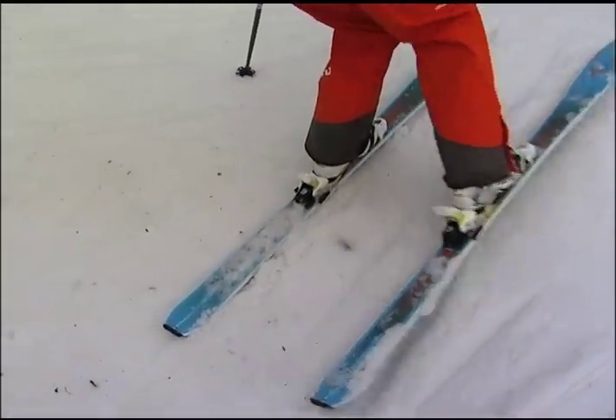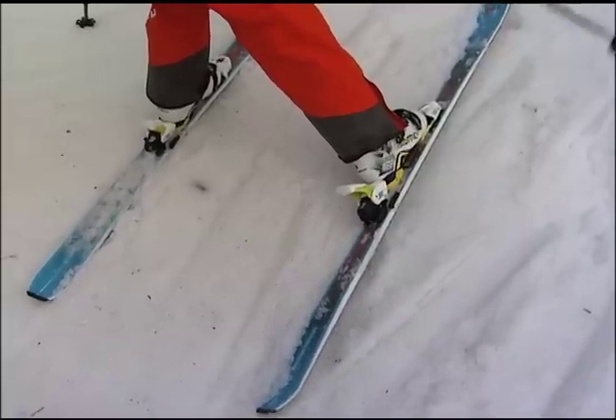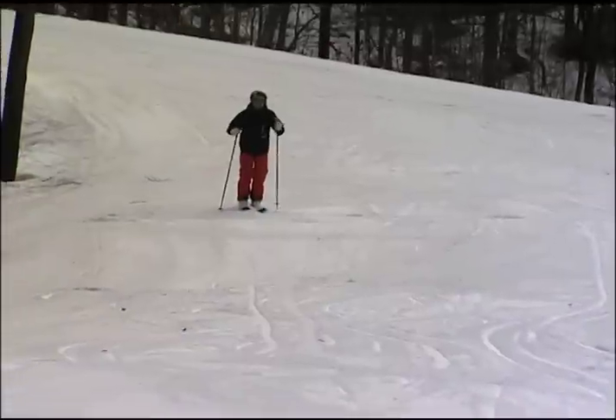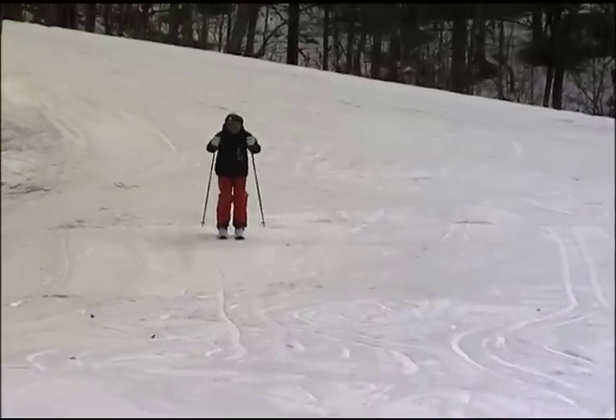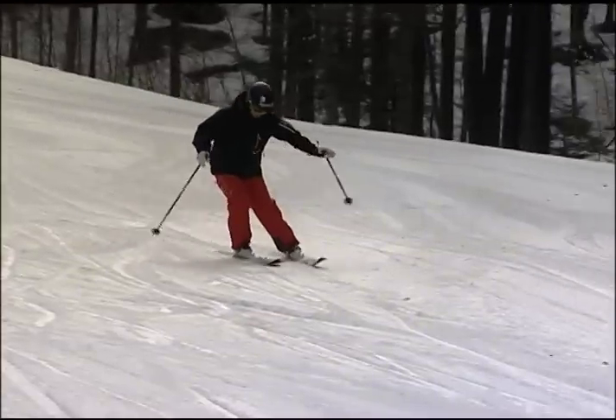But watch this. If you want to get the feeling of carving, get the ski out away from you. Here's your hips, there's your ski — just leave it there. Stick your ski out one side, then stick your ski out the other side and leave it there.